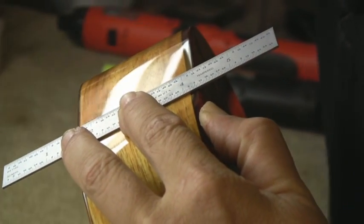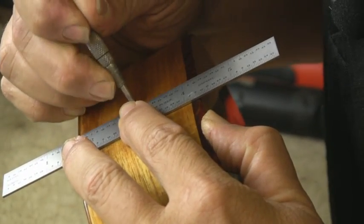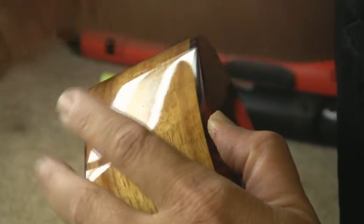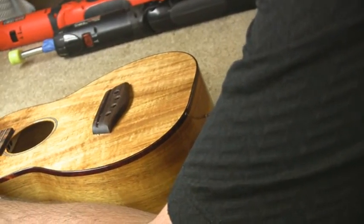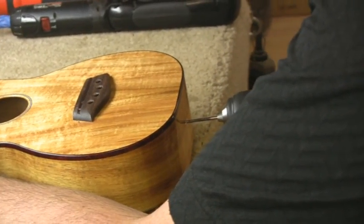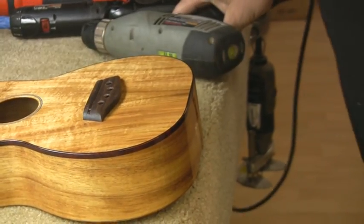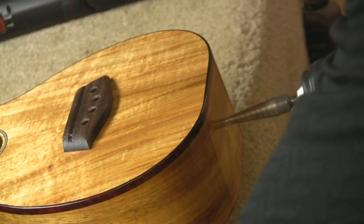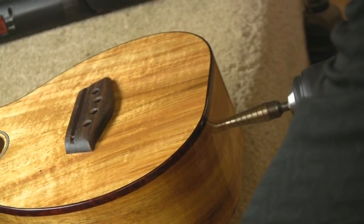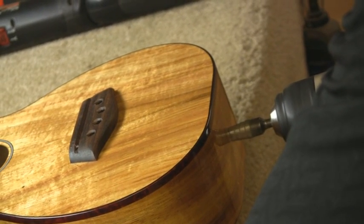Now I'm going to lay out and drill where our quarter-inch end pin will come through the tail block of the instrument, which will give me a reference point when I go to drill. I'll do just an initial pilot hole, then use a step drill to get a good, consistent removal and open the hole up to a half-inch diameter, which will allow us to accept our end pin.